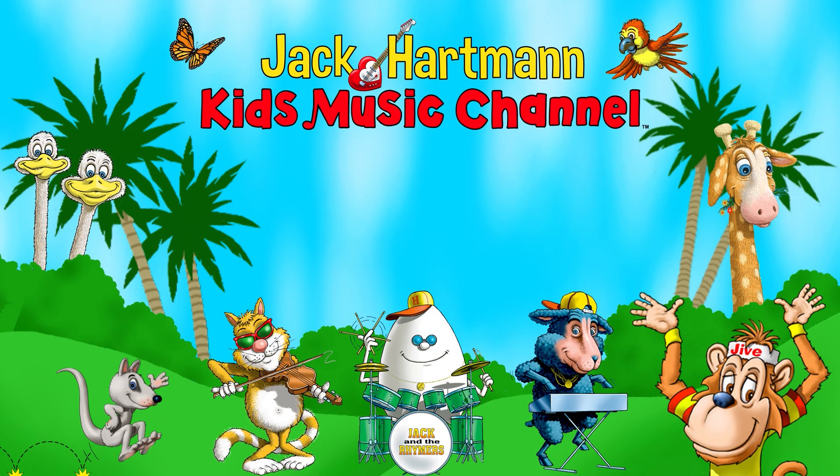Let's be friends! Place your mouse on my guitar and click the red subscribe button. Also, you can click this icon to visit my website, and click on one of these boxes to see more fun educational videos.